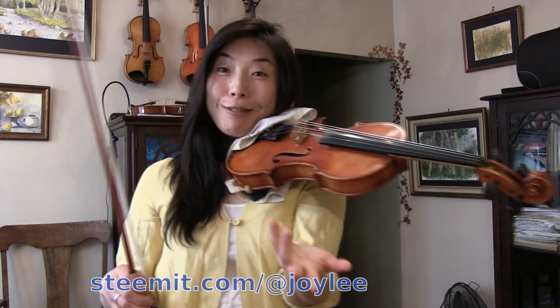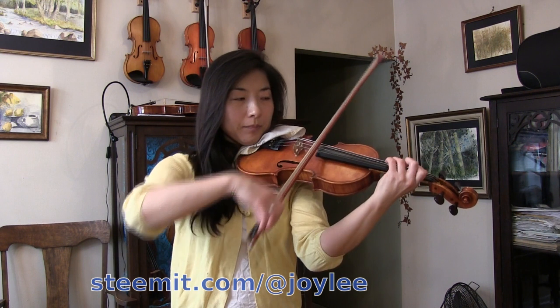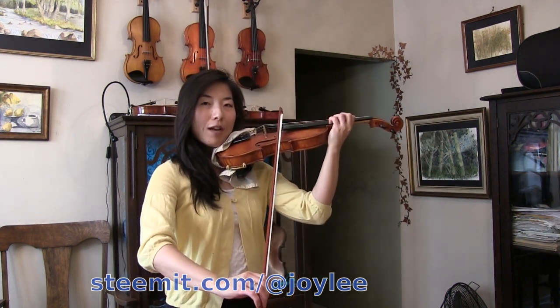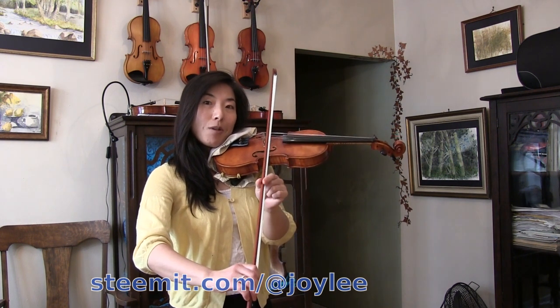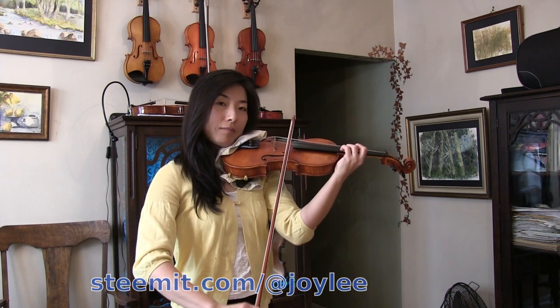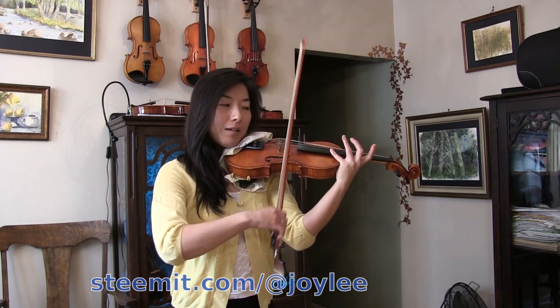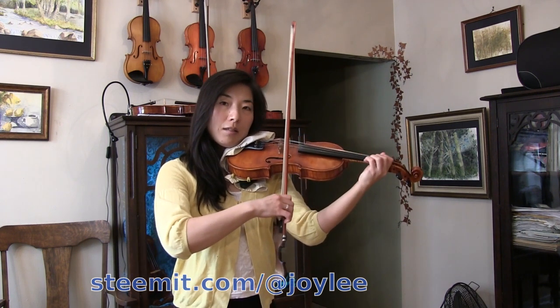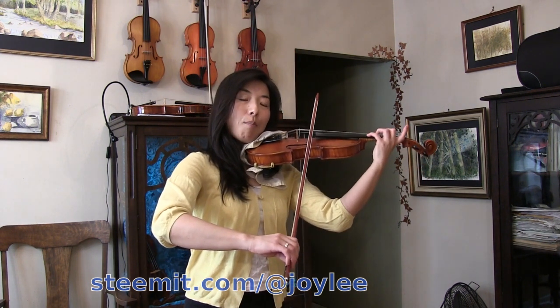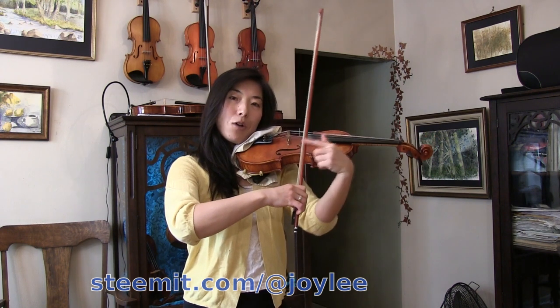Here we're doing multiple up-bow spiccato, and then we're already at the tip. But we have to use a lot of bow, and we have to make sure we come back to the bouncing spot so that we can stay bouncing. Then I bring up-bow a lot so that I'm in the bouncing spot again.